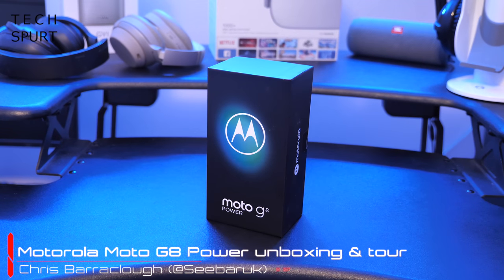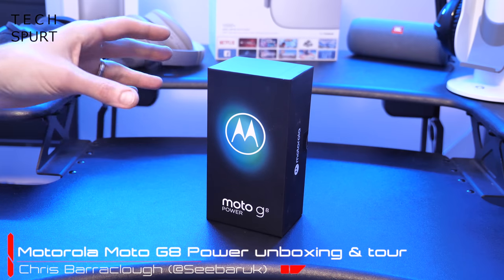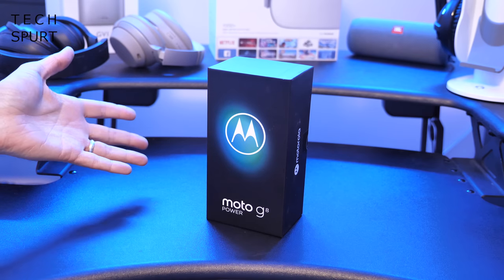Hello there, you beautiful person. This is Chris from TechSped and I'm here with Motorola's fresh new Moto G8 Power. Genuinely one of the most exciting smartphones so far of 2020, because it's the sequel to the best budget blower of last year, the Moto G7 Power.